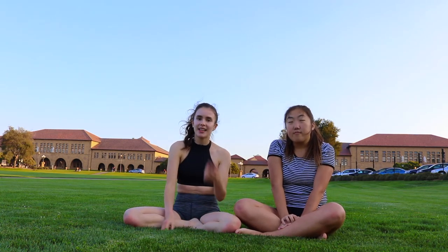Hi everyone! I'm Sophie. I'm Michelle. And today we're going to be doing a 10-minute abs workout. Abs are a really great way to warm up before going to the gym or an exercise class. It's also a nice thing to do if you're studying and need to refocus. A quick 10-minute abs workout is a great way to refocus and get back to work.